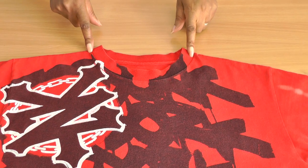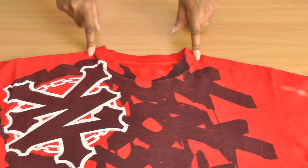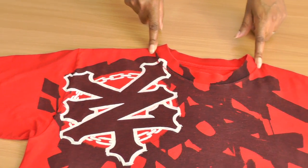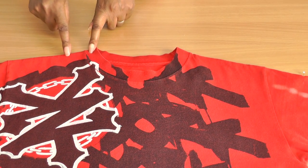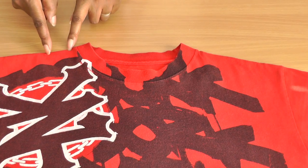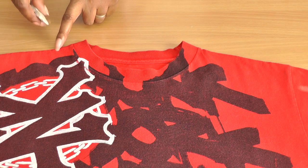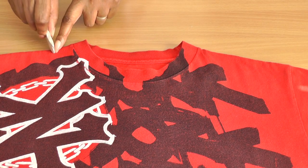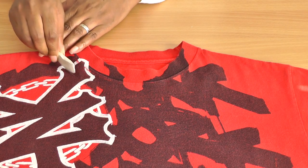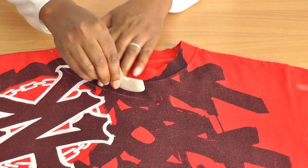So this is a t-shirt that I'm going to refashion, and the best thing you need to do is decide which shoulder you actually want to expose. From the neckline here I would go about an inch — about 2.5cm — and I'm going to give it a slight curvature to the line that I want.